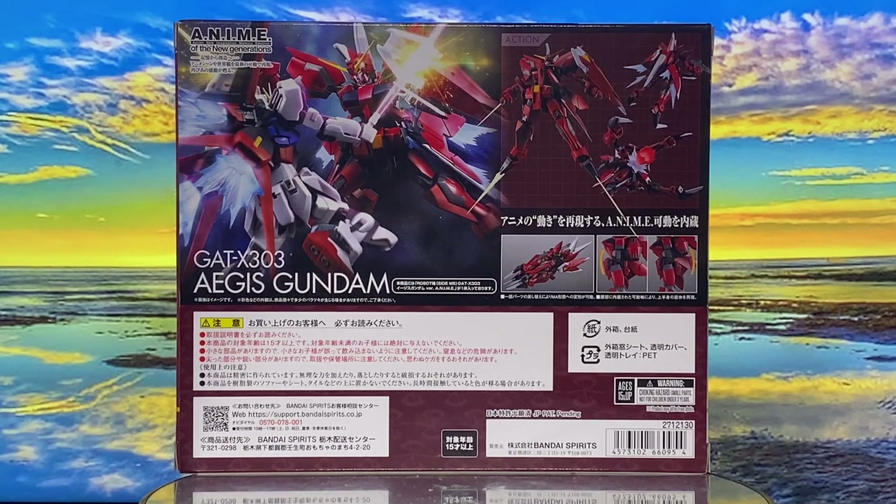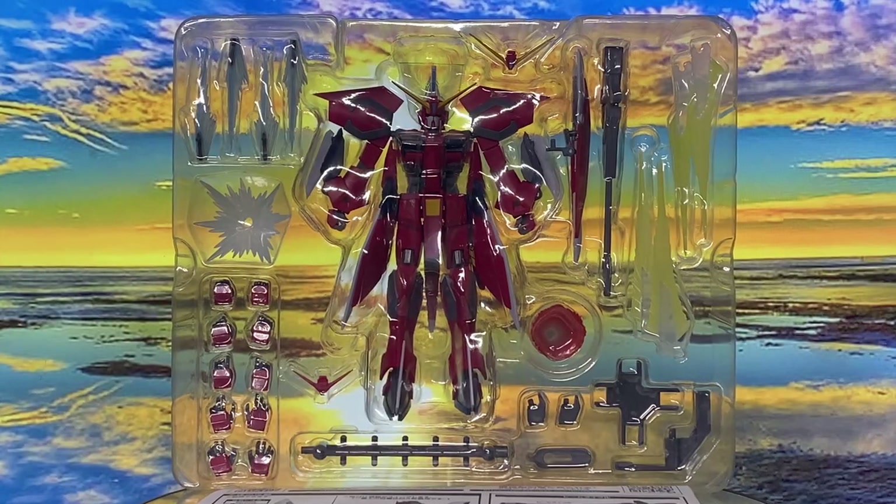Now let's unbox this figure and see what it has to offer. First impression out of the box — wow, there's a ton of accessories here. We've got alternate hands, blast effects, energy blades, and weapons — everything you'd expect from the version anime line.